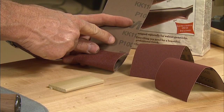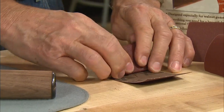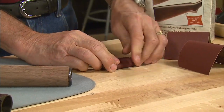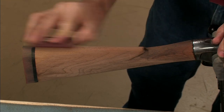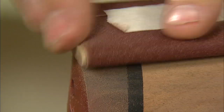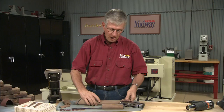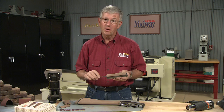100 grit cloth backed abrasive is where I normally start. I'm wrapping it around a small piece of wood — this is called a sanding block. Also notice I'm always sanding with the grain of the wood, not across it. I sand right over the recoil pad but hardly touch the head of the stock. Now let's sand the forend and then we can raise the grain.